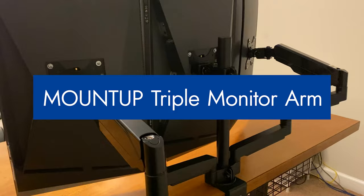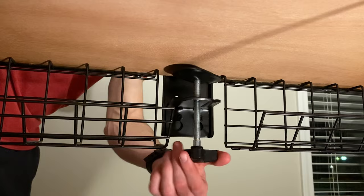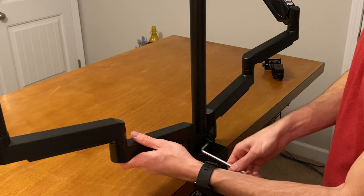The base is very easy to install. You just slide it on and then tighten the clamp to the bottom of your desk. Slide the cover and pre-assembled arms onto the base, then tighten up with the included allen wrench, and then do the same thing with the main monitor mount.